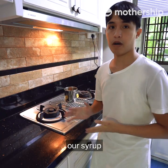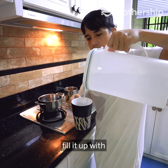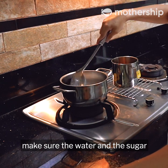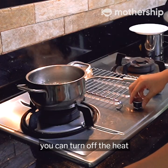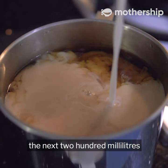While we wait, we can prepare our syrup, which will gauge what sugar level we want our milk tea to be. Get a pot, turn on the heat, and fill it with one cup of water and two cups of sugar. Stir to make sure they incorporate well together. Once you see no sugar remaining in the syrup, turn off the heat. The tea has now brewed.